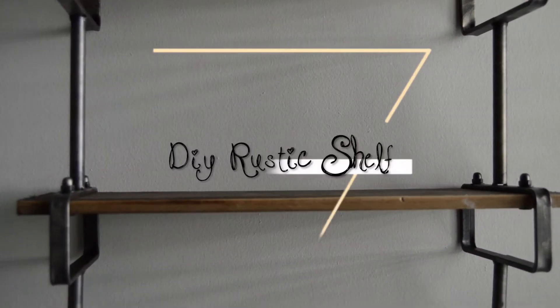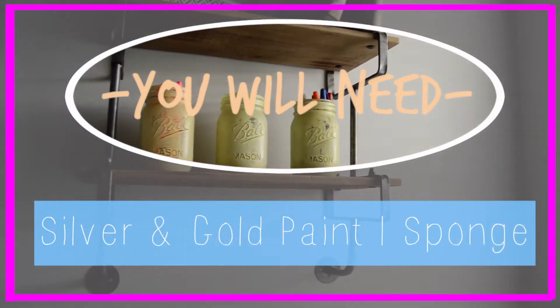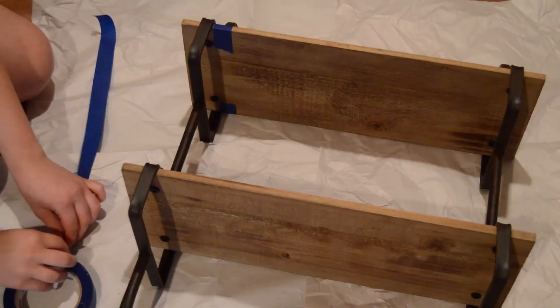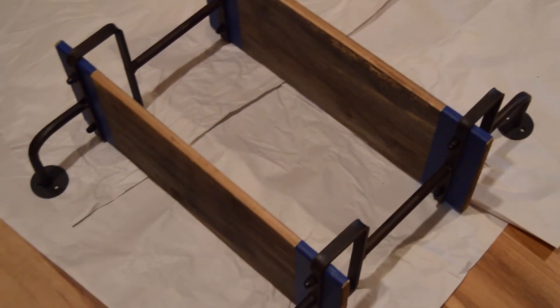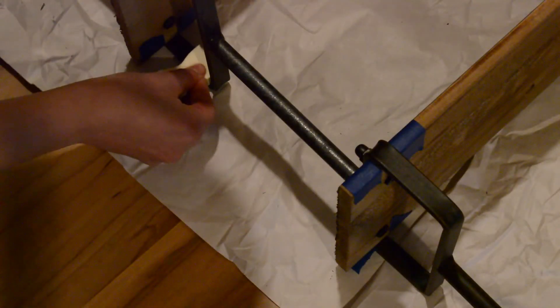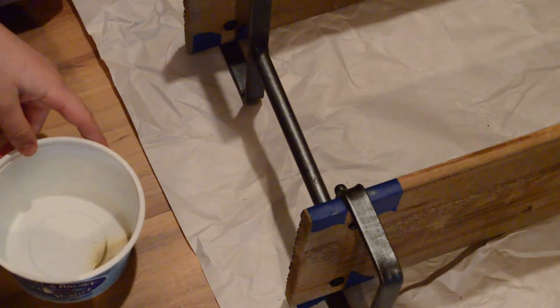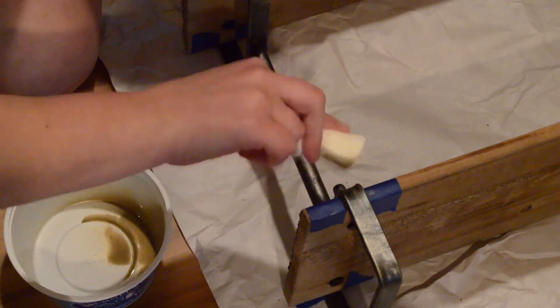Now for the second DIY, I am going to be showing you guys how I did this really cool rustic shelf. All you are going to be needing is some silver and gold paint and also a sponge. First I am just taking some tape and taping everything off so it doesn't get on the wood. I got this shelf from Hobby Lobby just in case you guys were wondering — I didn't totally DIY the shelf by myself. But basically I just took the silver paint, painted that all over the metal, and then I splotched some gold on there. I thought it turned out super cool so I definitely wanted to share that with you guys.